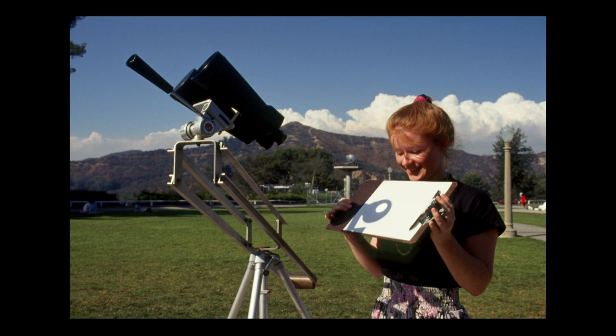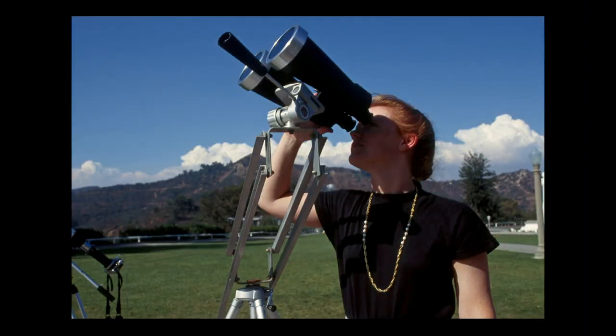You can also project using a telescope, but you have to be careful. A lot of telescopes and binoculars are made with plastic parts now, so you can destroy them if you don't know what you're doing. I wouldn't recommend this if you're not sure about your equipment. But if you're careful, you can cover one side and project the image, focusing it until you get a large, detailed view with sunspots.